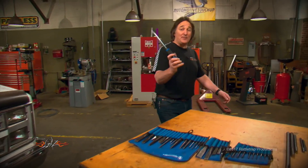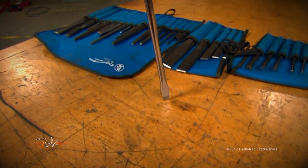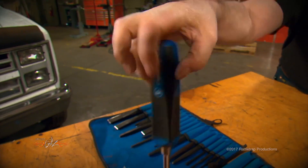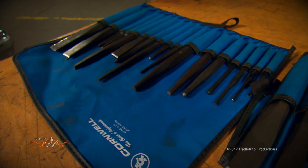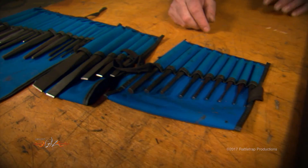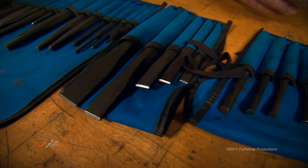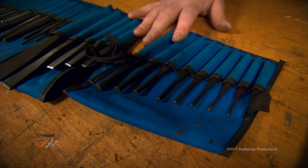Now, contrary to what some people may think, a screwdriver is not a good substitute for a chisel or a punch. All you'll do is destroy the handle or the tip if you use it that way. You need a nice assortment of chisels and punches in different sizes. And you can get a complete kit like this, or you can get them separate, whichever way you want to do it. But these will go a long way to knock loose rusty bolts, to knock off rivet heads, to punch out roll pins. There's all kinds of uses for these.